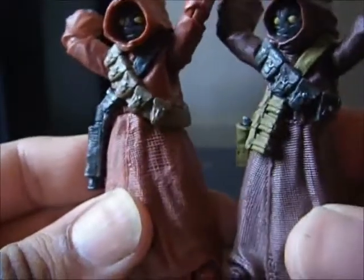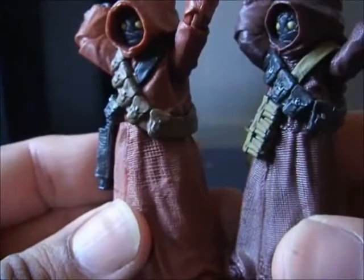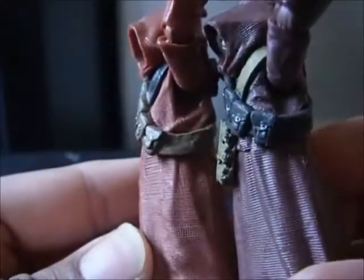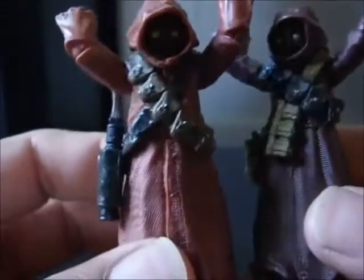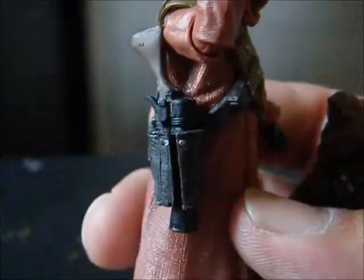Here's a look at their bandoliers, which are a little bit different, but they're each sculpted equally as nice. The paint job, however, is just a little bit off here and there, but overall it's really good looking.